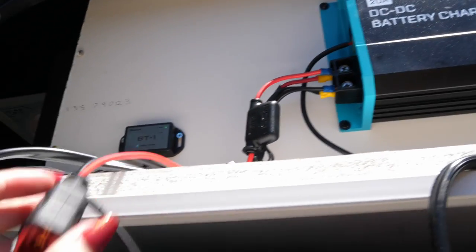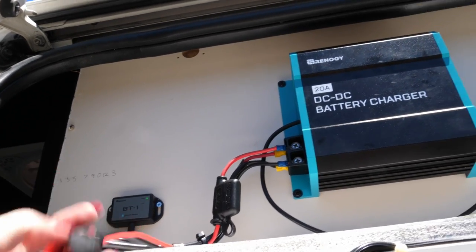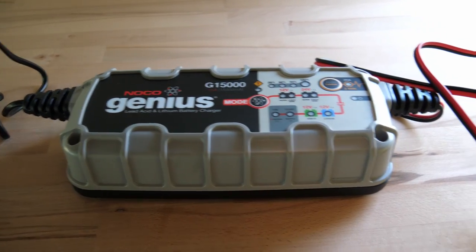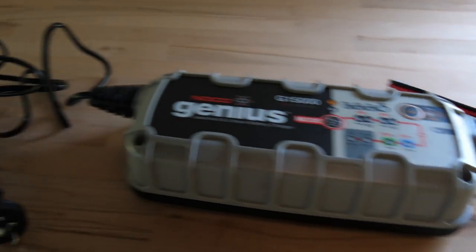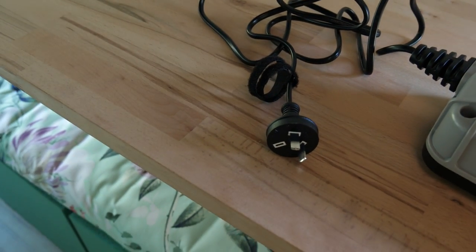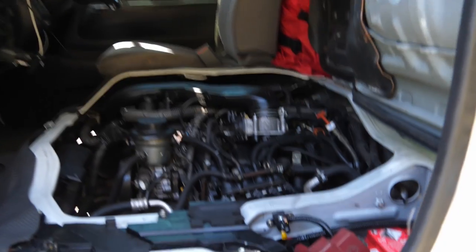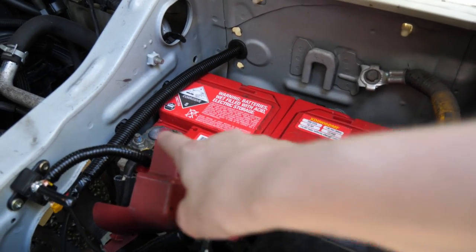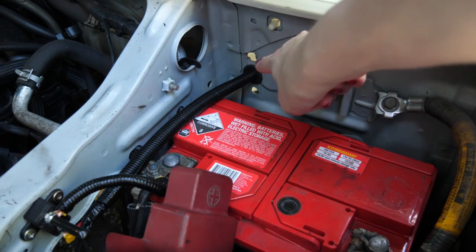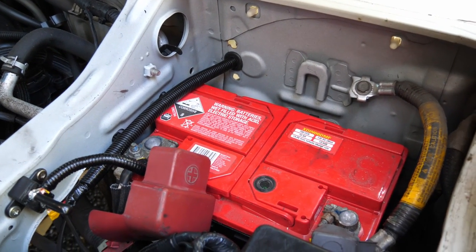The auto electrician also installed an inlet that allows me to connect to 240-volt power with a charger, such as at campgrounds. For the most part the system should be self-sustaining and off-grid, but this is just an extra option if I want to top up. To access the van battery, I lift up the seat next to the engine, and you can see the black tubing here which goes out through a grommet at the back and all the way around to the DC to DC charger.